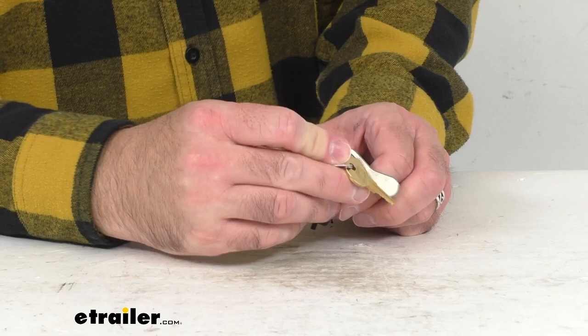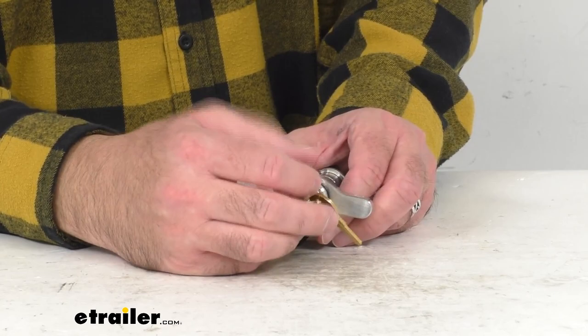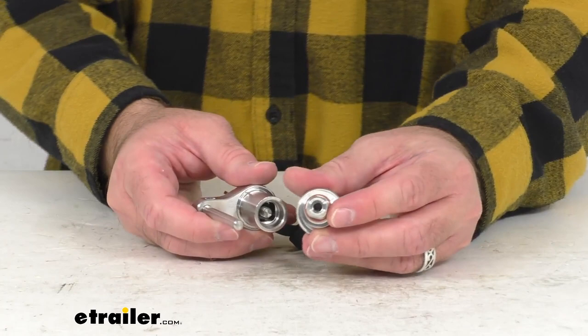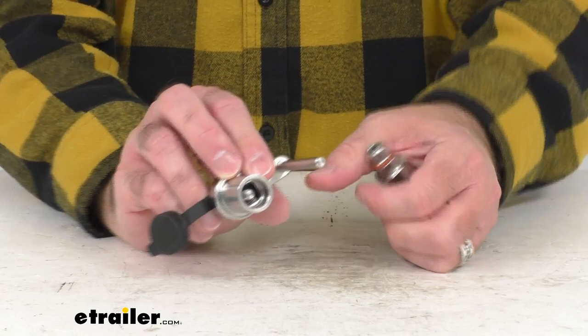Let me give you a brief demonstration of how this works. I'm going to go ahead and insert the key and unlock this so I can use it on my coupler. To unlock this, you're just going to turn the key counter-clockwise like a screw, and just keep turning until the lock comes undone. If you notice here, we have an O-ring that's going to protect the internal components from dirt and grime.